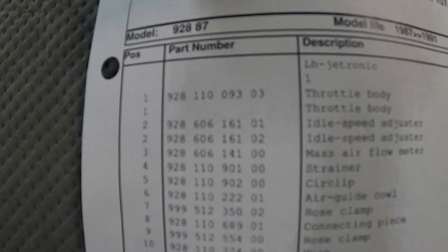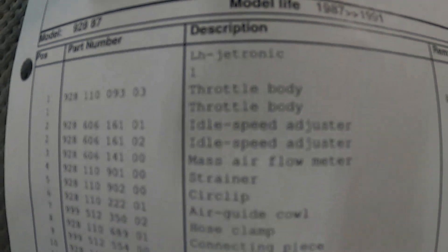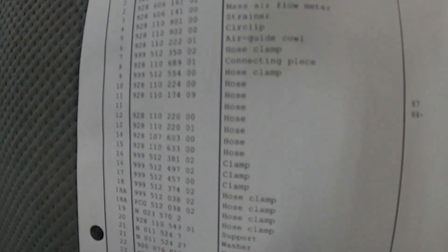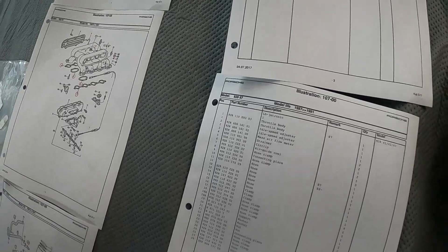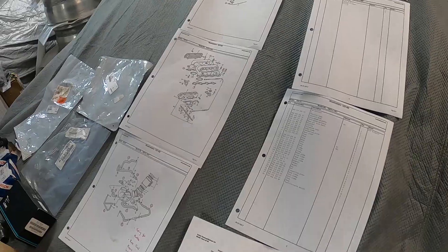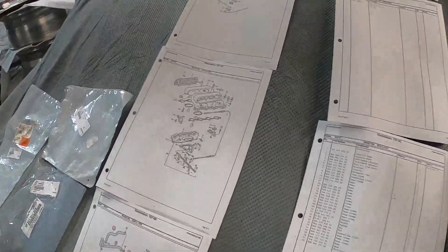You can see the part numbers in the left column and the description in the right column. You can make a summary of everything you need for your rebuild — that's what I do on all my projects when I work on my 928. The S4 intake manifold is very involved; there's a lot of stuff as you can see.